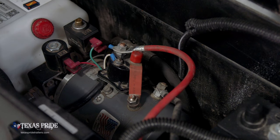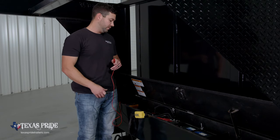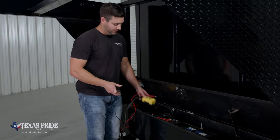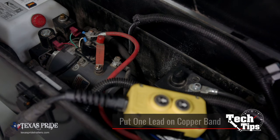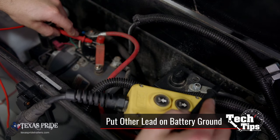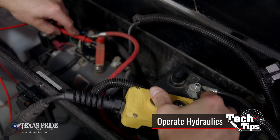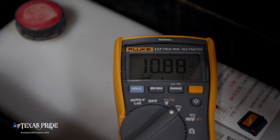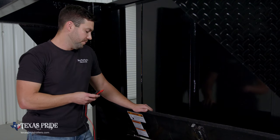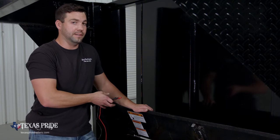The next thing we need to check is the start switch itself — we need to make sure that voltage is going from one side of the start switch to the other and then going down into the hydraulic pump. To do that, you kind of need three hands; if you have somebody with you, it would be good to give them the remote. Put one lead of the voltmeter on the copper band on the pump and the other on the ground on the battery, then operate the hydraulics — up or down, either one works. When you do that, you should be getting 10 plus volts. You're going to get a little bit of a voltage drop across the start switch, but it needs at least 10 volts to operate correctly. If you're not getting 10 plus volts, or not getting any voltage at all, that means the start switch on that pump is bad and needs to be changed.